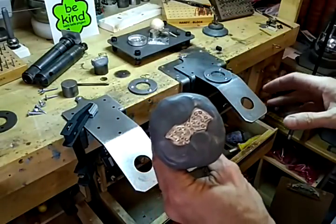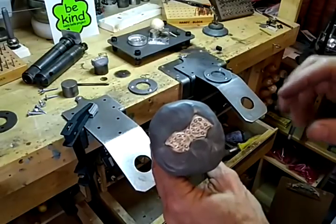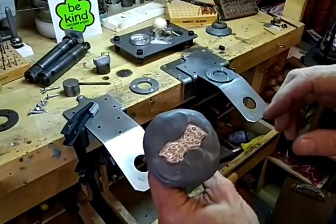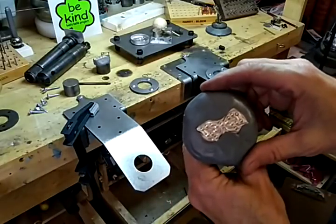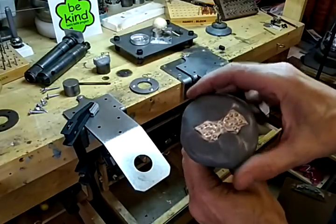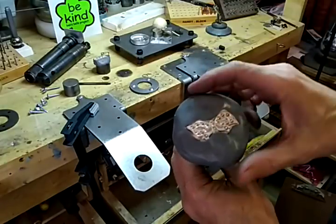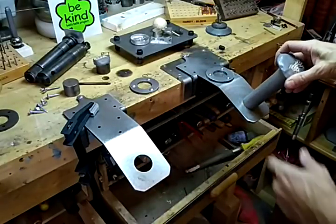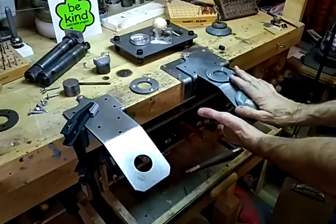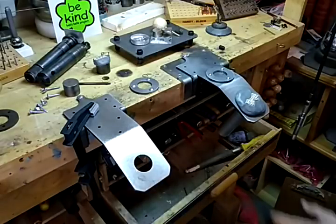What really got me into this was that Kevin Potter has a lot of dies — he can do the stampings, and then I can show you how to do the setting. Something like this fits right down in there, and for the beginner I felt this was very important.